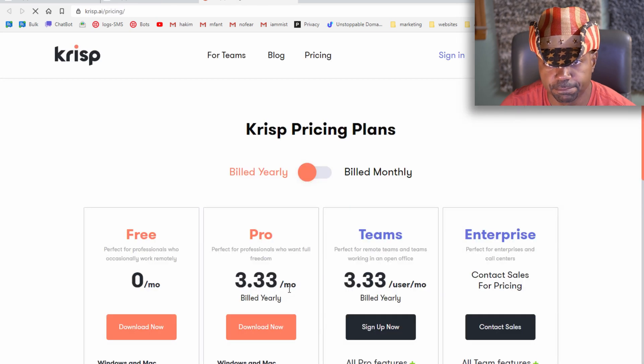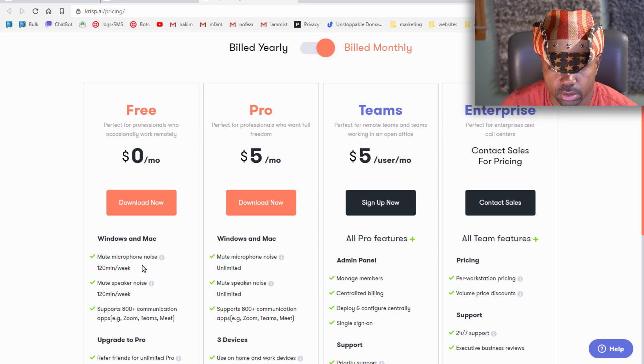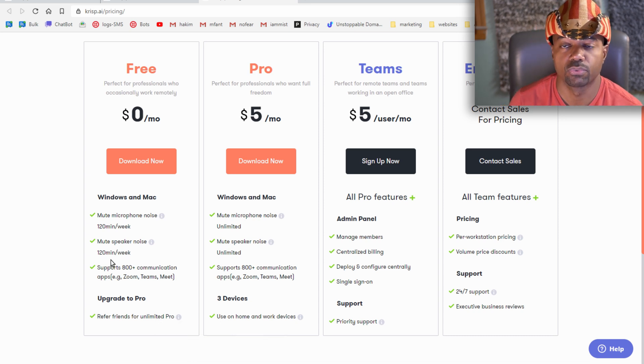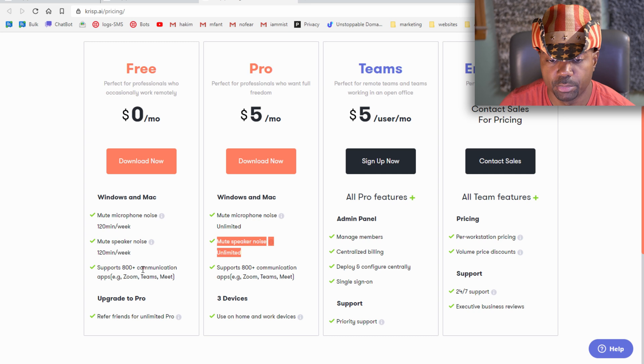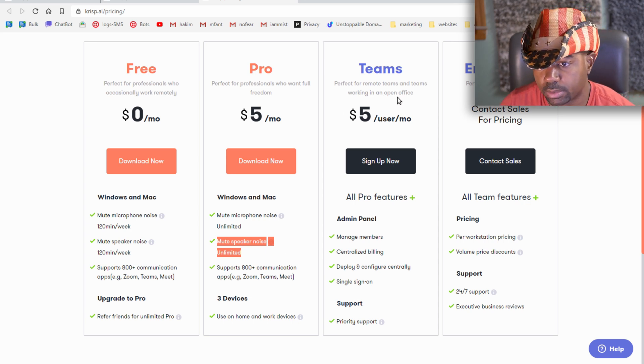Looking at pricing plans — there's a free tier, obviously no charge. You can also refer friends for unlimited Pro. The Pro plan at five dollars a month gives you unlimited microphone noise muting, unlimited speaker noise muting, no 120-minute weekly limit, support for 800-plus communication apps including Zoom, Teams, and Meet, and usage on up to three devices.